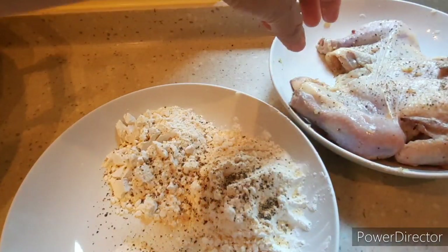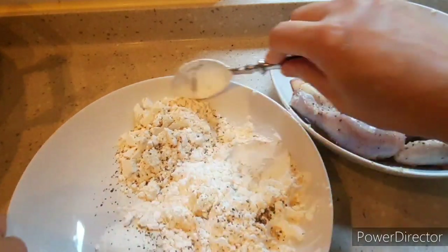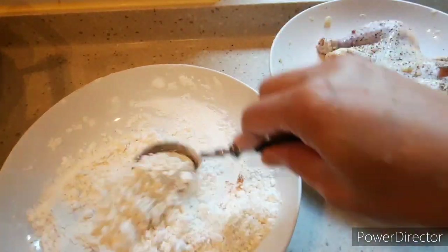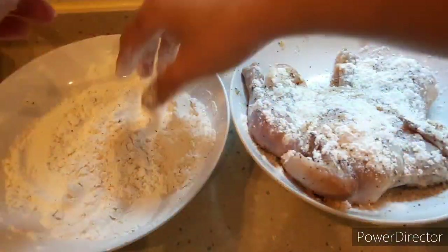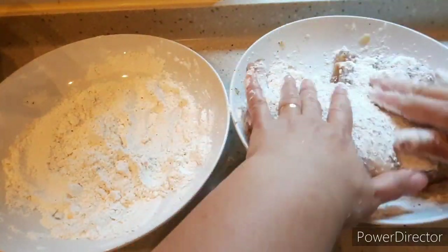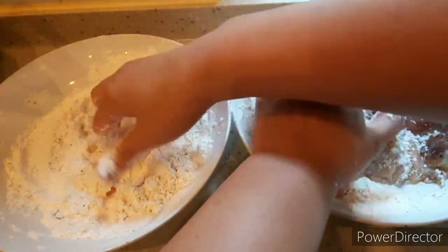I'll add more ground black pepper to the chicken. Then I'll coat it in the cornstarch and flour mixture so the batter I'll make later will stick better.